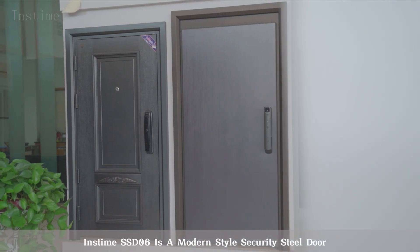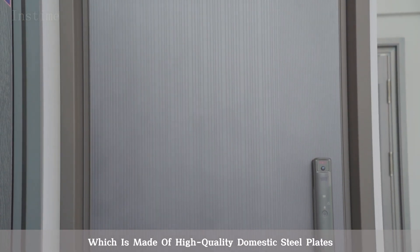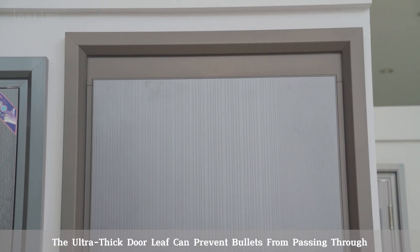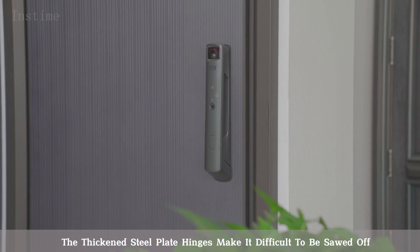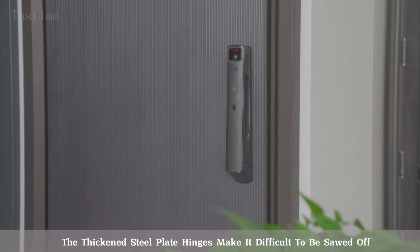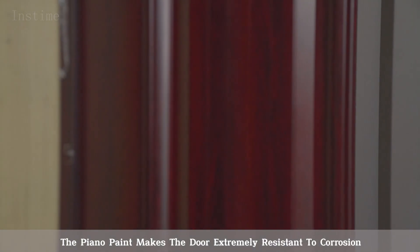Instime SSD-06 is a modern-style security steel door, which is made of high-quality domestic steel plates. The ultra-thick door leaf can prevent bullets from passing through. The thickened steel plate hinges make it difficult to be sawed off. The piano paint makes the door extremely resistant to corrosion.